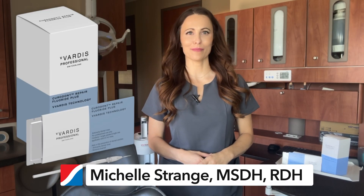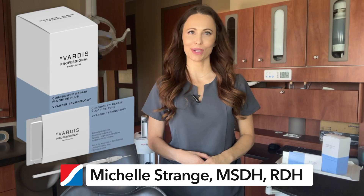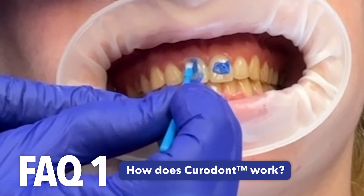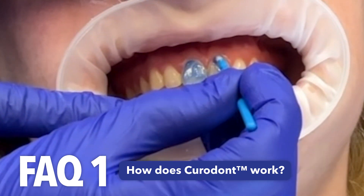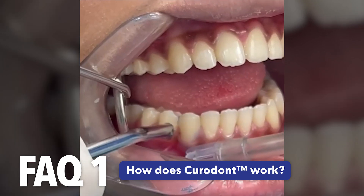What is Curadont Repair Fluoride Plus and how does it work? Curadont Repair Fluoride Plus is a locally applied formulation for in-office management of early non-cavitated caries, watch areas, or white spot lesions.